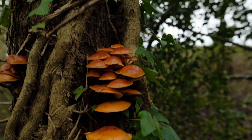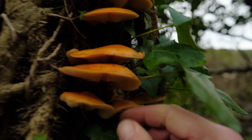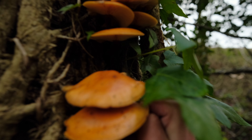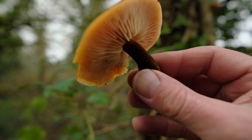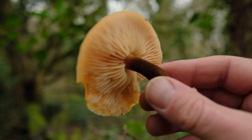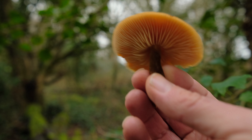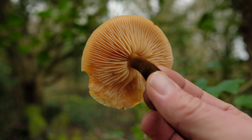Velvet shanks are, in my opinion, a relatively easy identification. They get their name because they have this lovely velvety-looking stipe. There's no skirt on them either, and that is a feature you want to be able to recognize.